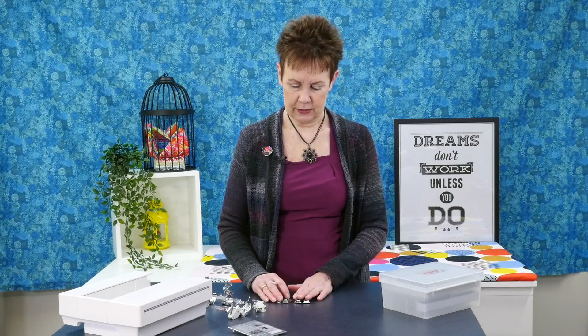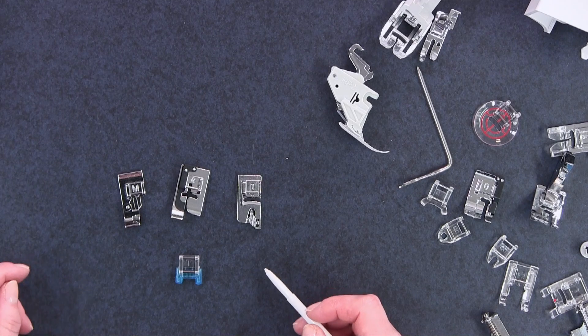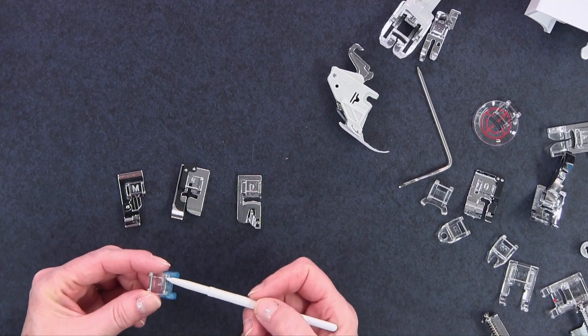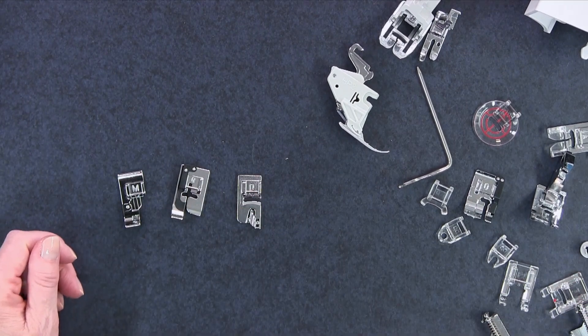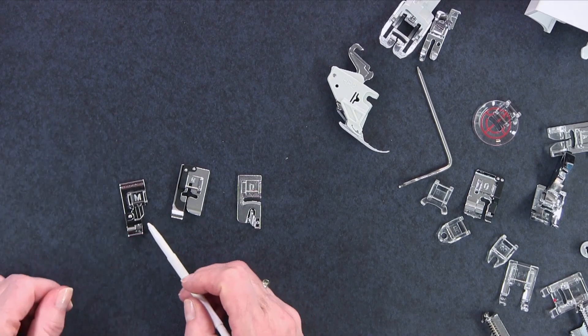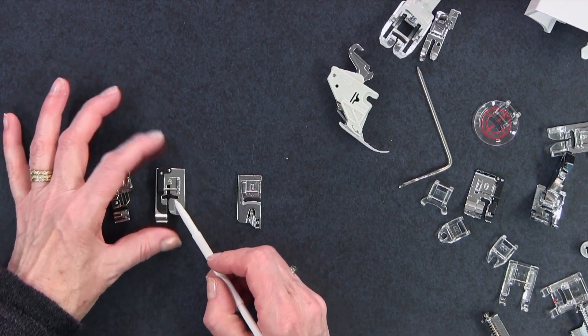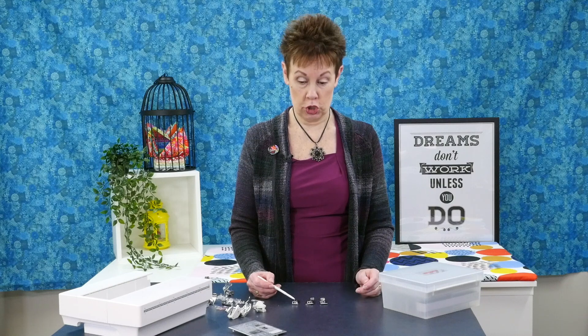Here comes more for you garment sewers out there. If you're a garment sewer and you want to sew your buttons on your garment, you have this little foot T — that is your button sewing foot — so you can use that to actually sew the buttons on by machine and not by hand. Then you have your over edge foot, foot number M; your blind hemming foot; and your rolled hem foot. All very helpful feet to have if you're a garment sewer.